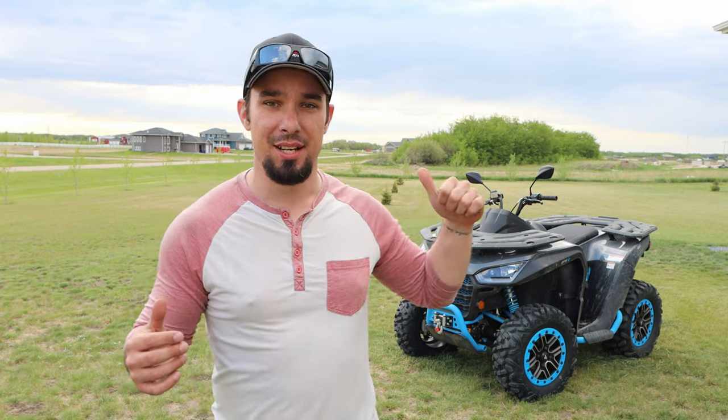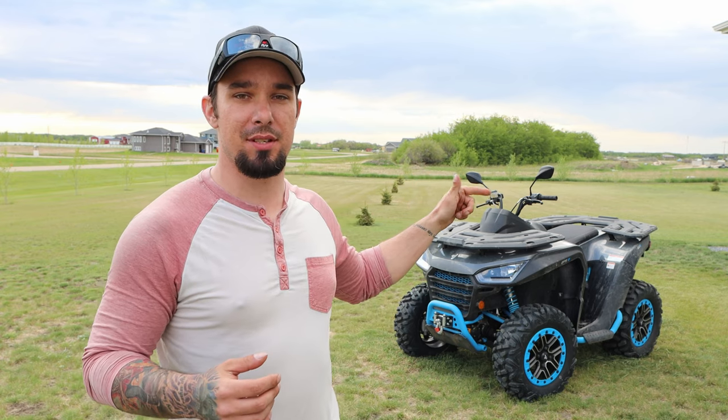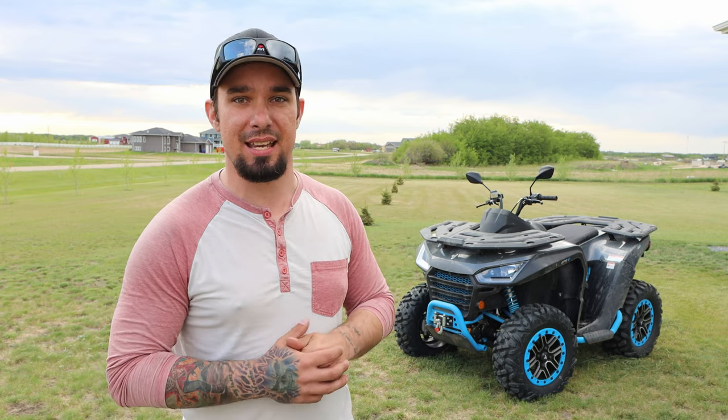Hey guys, welcome back to Mainville ATV and Outdoors. Figured we'd take advantage of the nice weather and actually review this machine outside. This is the Segway PowerSports Snarler AT6SX, and we're going to get into everything that we've tested and how we feel about it right after this.